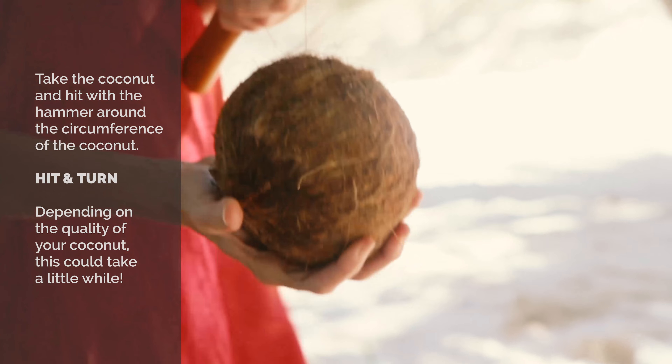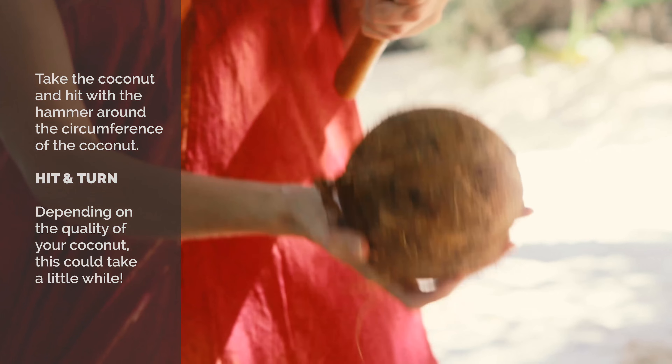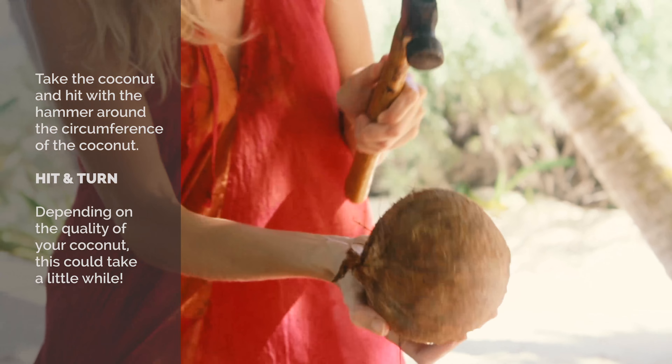Hit, hit, turn, hit, turn, turn. Keep rotating the coconut and striking around the circumference.